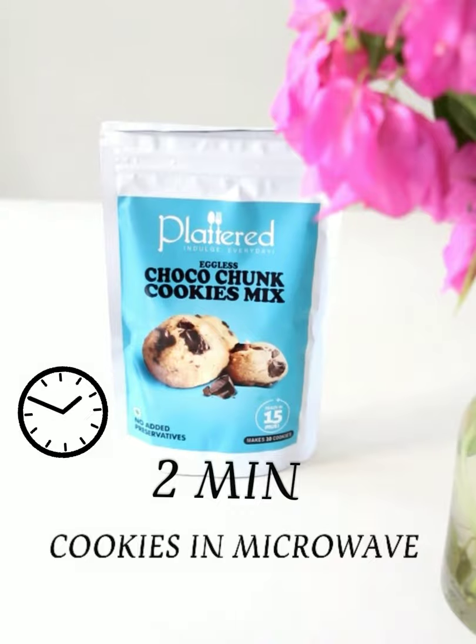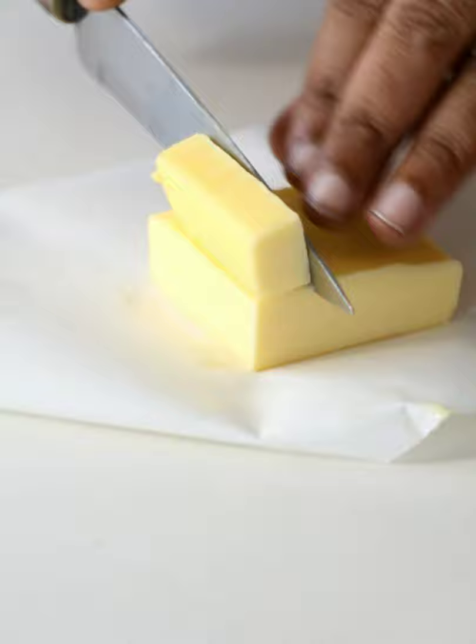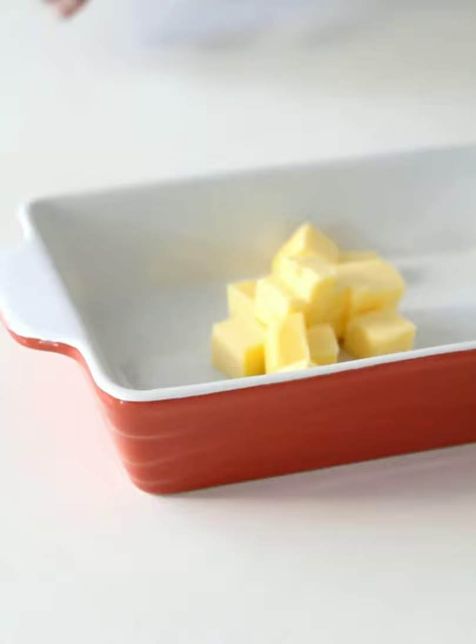For those of you who can't wait 15 minutes for a cookie, here's a two-minute, one-pan version that can be made in the microwave. Melt butter in a microwave-proof dish and cool it a little bit.